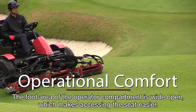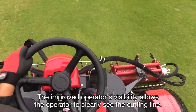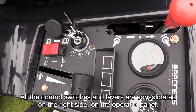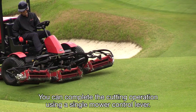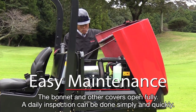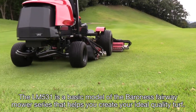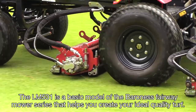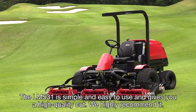The LM531's design also focuses on the operator's comfort. The foot area of the operator compartment is wide open, which makes accessing the seat easier. The improved operator's visibility allows the operator to clearly see the cutting line. All the control switches and levers are consolidated on the right side operator panel, which makes the operation simpler and easier. You can complete the cutting operation using a single mower control lever. Maintenance is easy on the LM531 — the bonnet and other covers open fully, and a daily inspection can be done simply and quickly. The LM531 is a basic model of the Baroness Fairway Mower Series that helps you create your ideal quality turf. It is simple and easy to use and gives you a high quality cut. We highly recommend it.